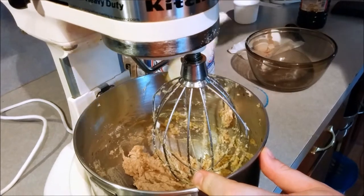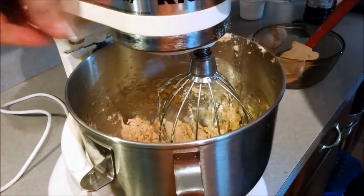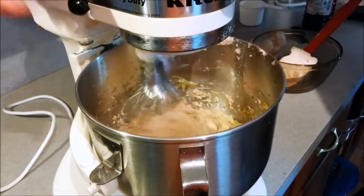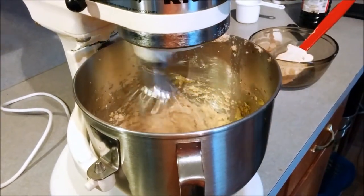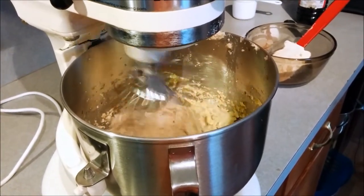Looking good. Something about butter and sugar and vanilla — you just can't go wrong with that. Kick it back up to 11 for a little bit longer.